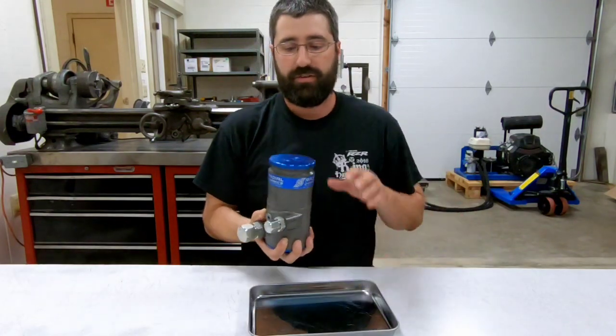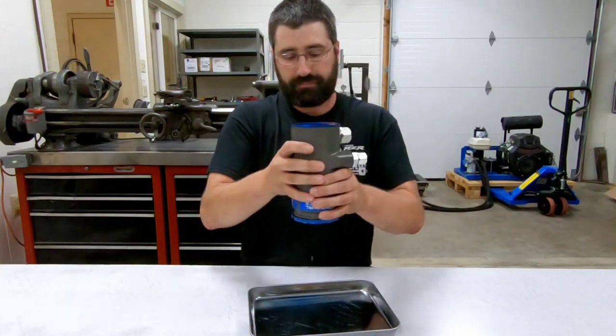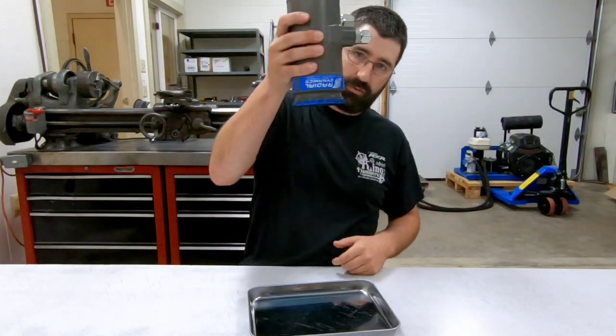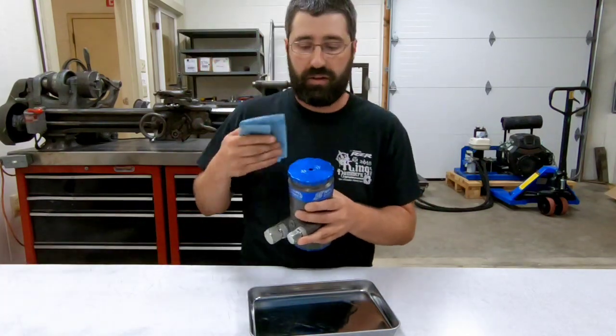Now, there is no trick photography here. This isn't a special sealed cap that I'm just using for demonstration. If I actually try to shake the rollover valve open, you can see that there's a little bit of oil that'll drip down. So this cap does breathe, but you can see how well it's actually retaining oil.